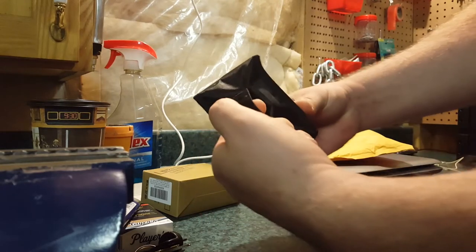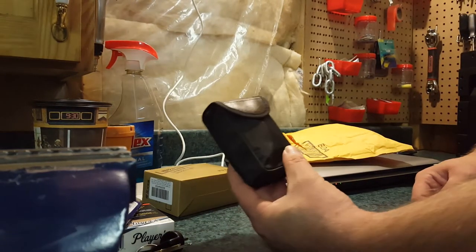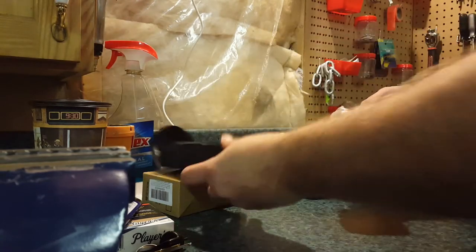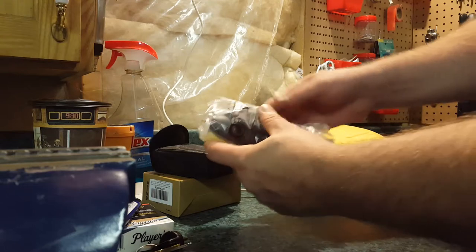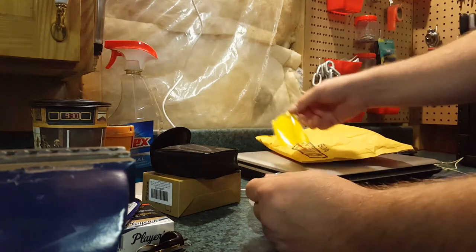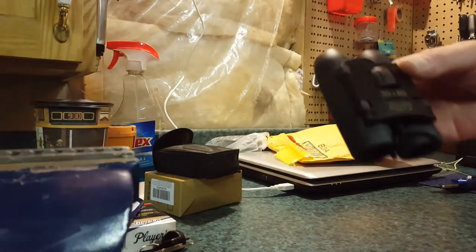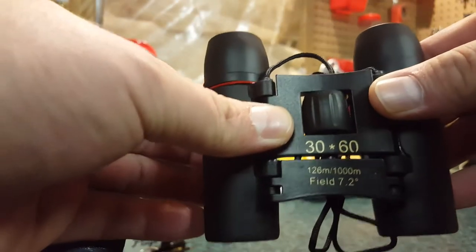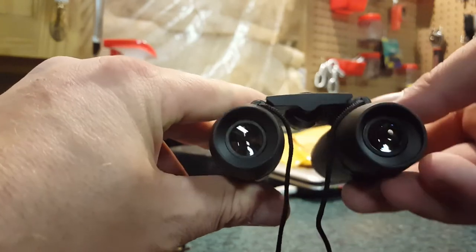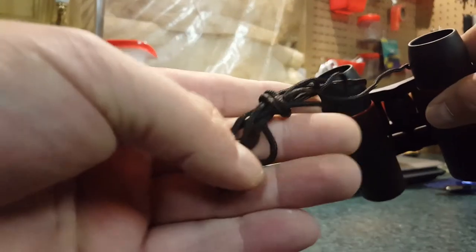They've got a little belt clip on the back so you can carry them on your side. I find these little binoculars work just as good as some of the actually expensive ones. It comes with a little cleaning cloth for your lenses, and the eyepiece in the front seems to be pretty good.